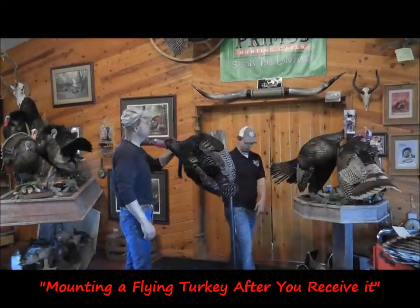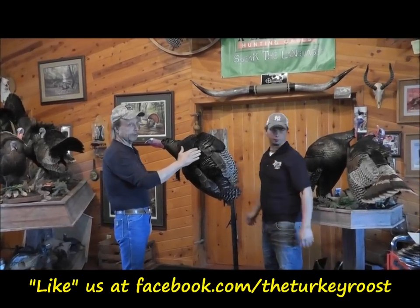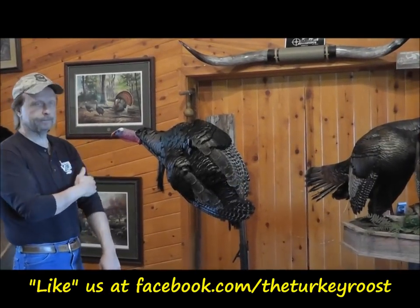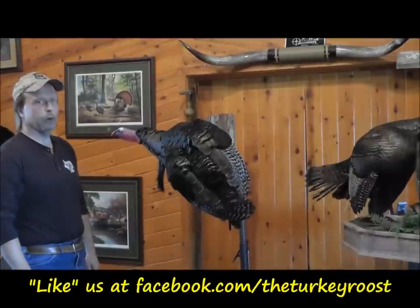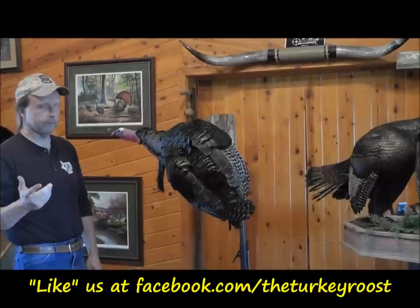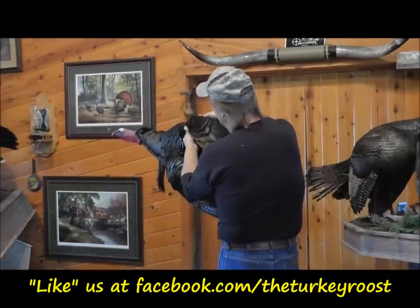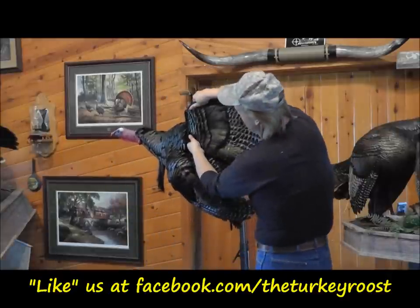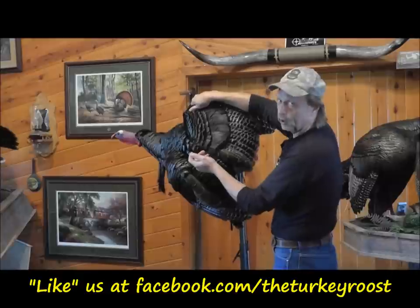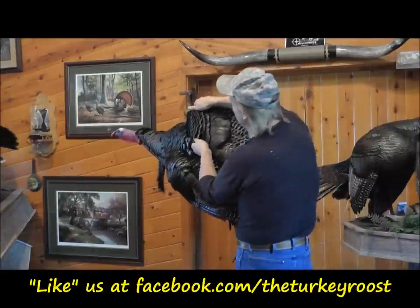Alright, so we've got our neck. I'm going to get a hold of the wings underneath the scapular and get a hold of the humerus bone, which is the big bone in the wing. I'm going to open the wing, keeping the humerus bone as close to the body as possible. The humerus bone is laying right here — you want it close to the body so you don't show any gaps after it's mounted or see the wall.